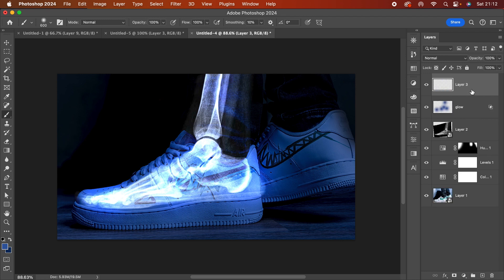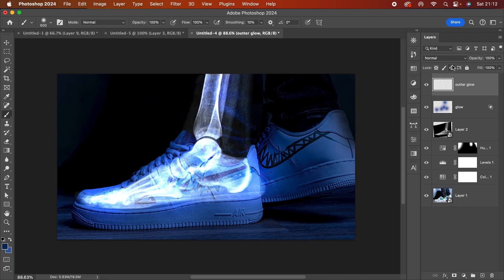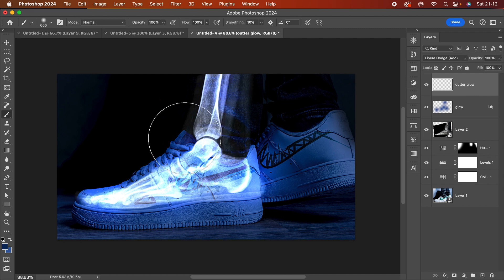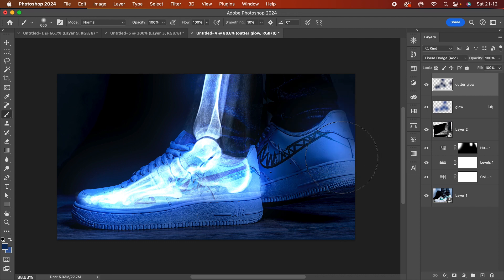I'll add another layer for an outer glow, using a darker navy color — hex #092B5F. I already know I want to use Linear Dodge blend mode. I'll paint in a couple of areas where I want the glow emphasized: maybe here, here, on the shoes in the background, and on the floor. Yeah, I think that looks nice.